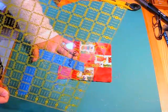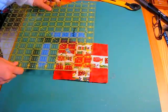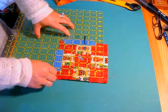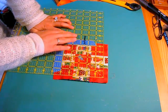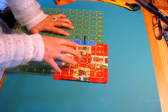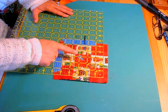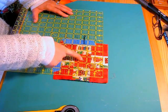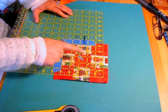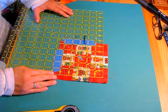The first quilt block I have is a 9-patch block, and I'm going to square it using a 3-step process. Step one: I want to eyeball the center and place that center blue tape mark in the middle the best I can. Step two: I want to find a seam line that I've stitched and line it up with a line on the ruler to make sure they're straight.